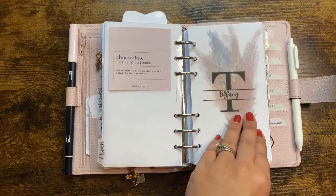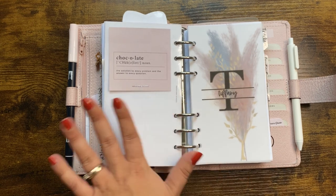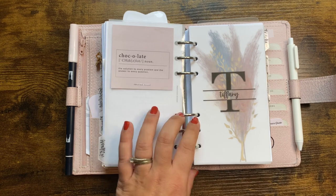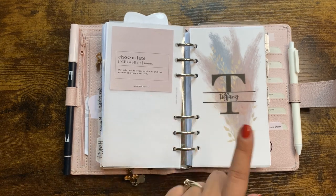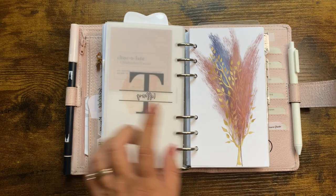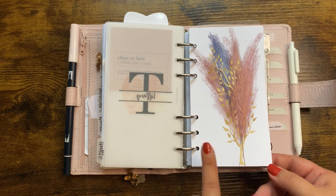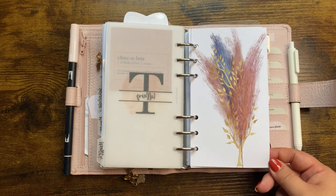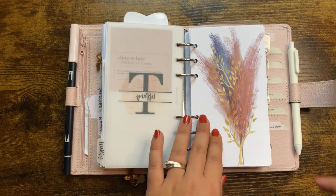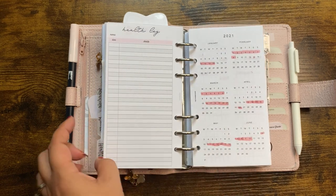I thought it was fitting to put chocolate here — pretty much the solution to every problem and the answer to every question. Very fitting in the health section! This is a vellum from Pen Paper and Plans, and this dashboard is from Suzy — it's really grown on me. At first I wasn't sure, but I actually really like it. The brushstroke look is really pretty. My health log is from SM Plans.